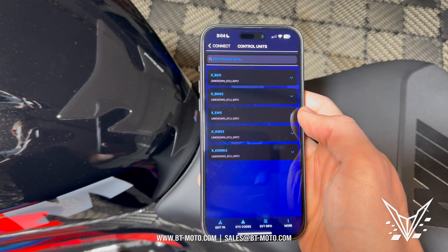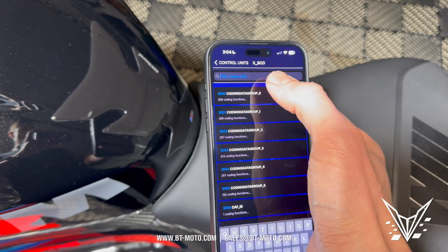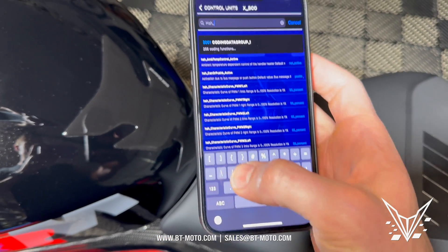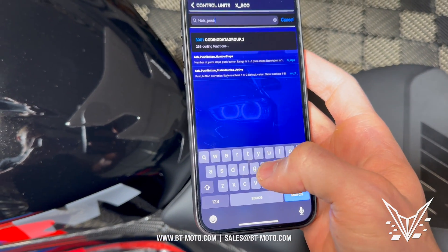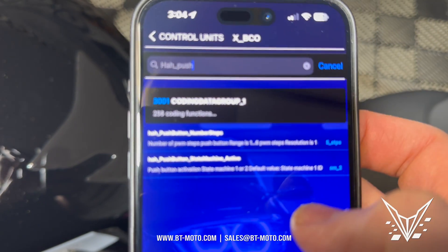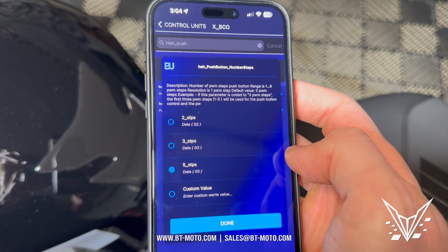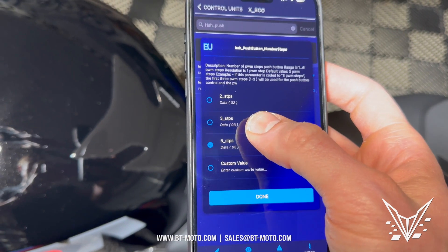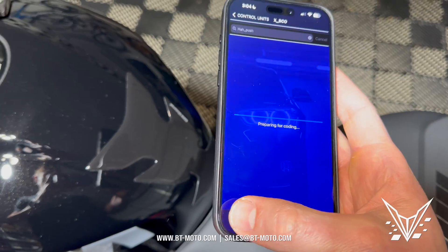All right, let's start with the heated grips. Go ahead and go to the BCO. When we type in here it's going to be HA — H-A-H underscore push button. So HA push button. HA push button number steps right there — click right there. These are the number steps for the heated grips. Right now I have five steps as you saw before. I'll just show you three steps. Done, and I'll go ahead and code it just like I normally do.